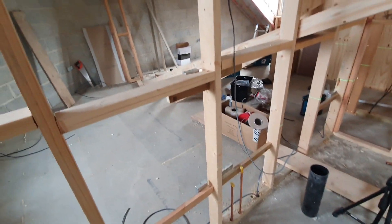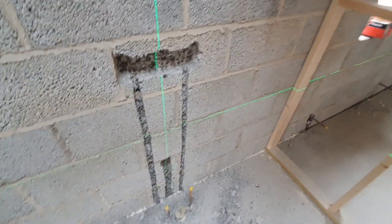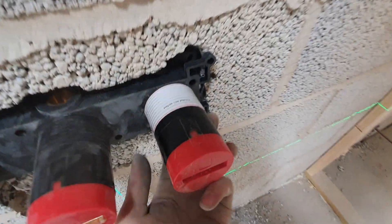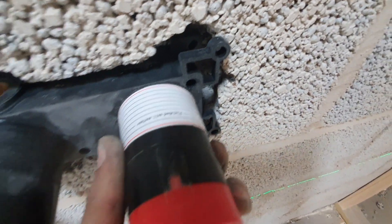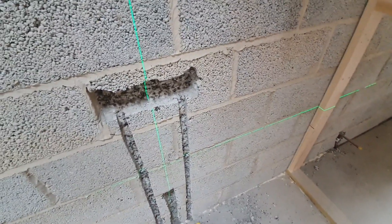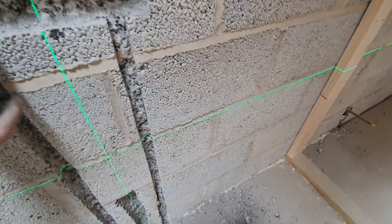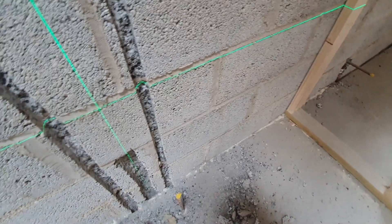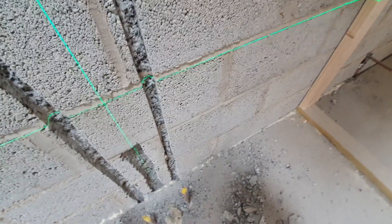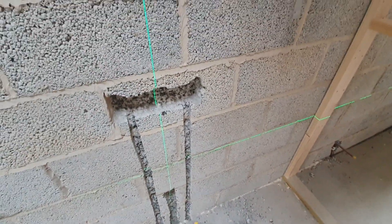I've just got this to do then, that shower, and then that's all first fixed. I've done the worst part of the job - got all this chased out. Hopefully I've gone deep enough. We've got dot and dab going on here and then tile, so we should be well within that. When you're doing any chasing, obviously wear your PPE - FFP3 mask, goggles, and ear protection. You don't want to injure yourself. So get masked up, do all your chasing, and that's the worst bit done. Hot this side, cold this side - they'll go into the floor. Just need to pick them back up under the floor, drop them feeds down, and get the waste pipe in for the wall hung basin unit.